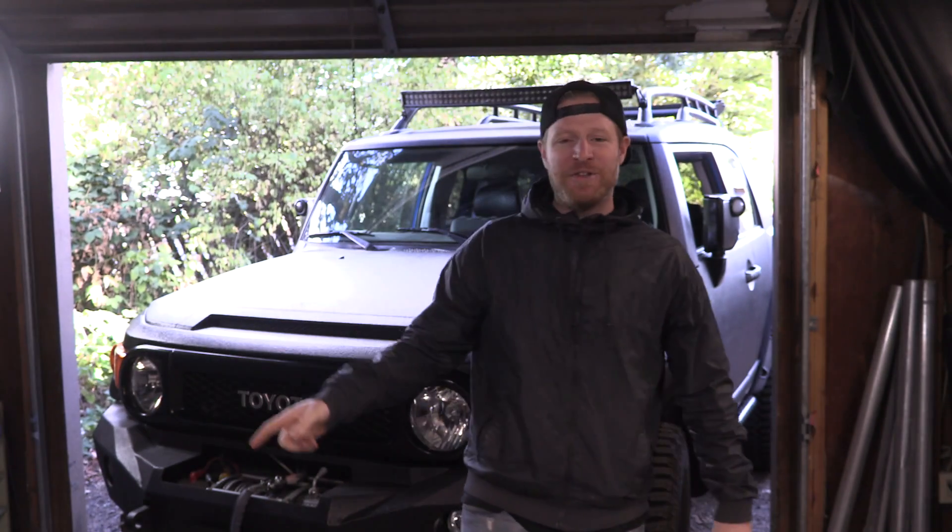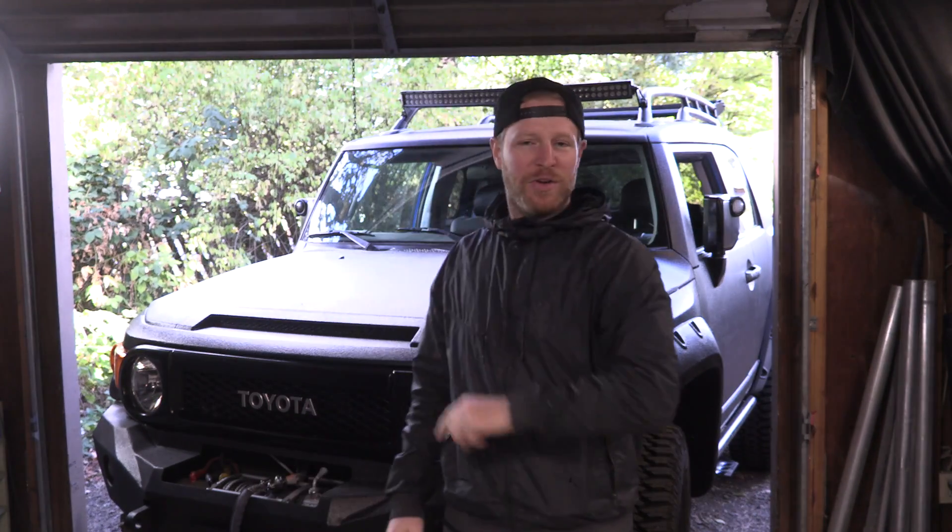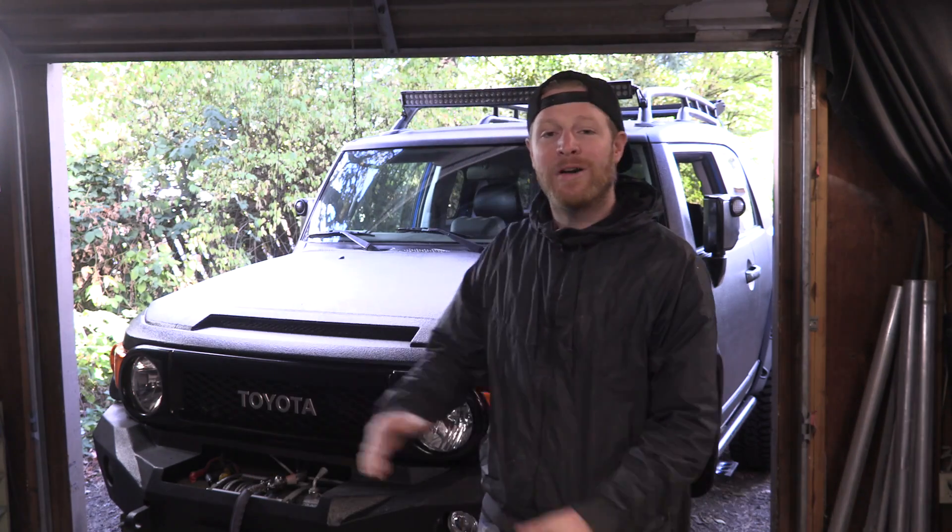What's up everybody? Good morning, afternoon, guten tag, bonjour? I don't know. Hello and welcome to the latest episode of B is for Build.